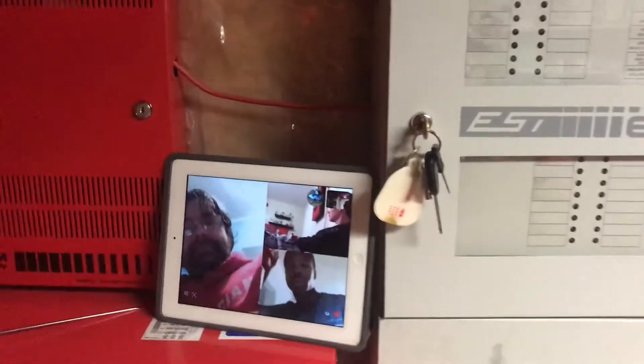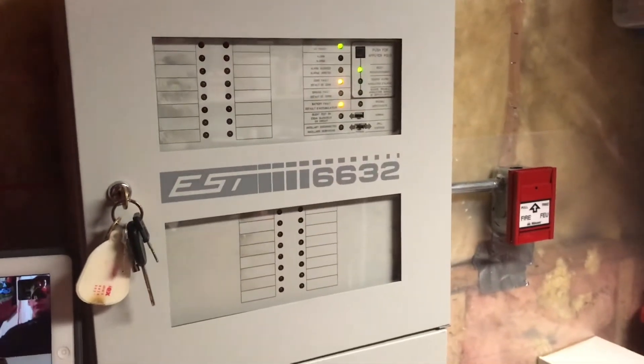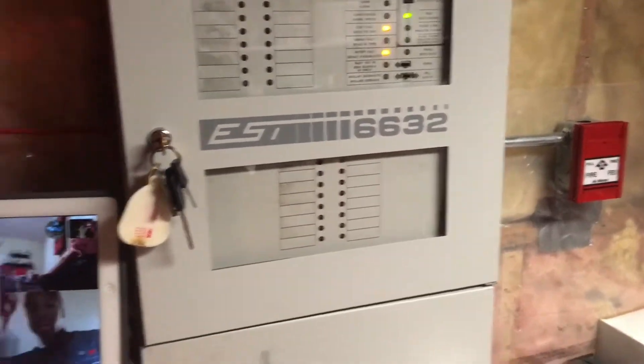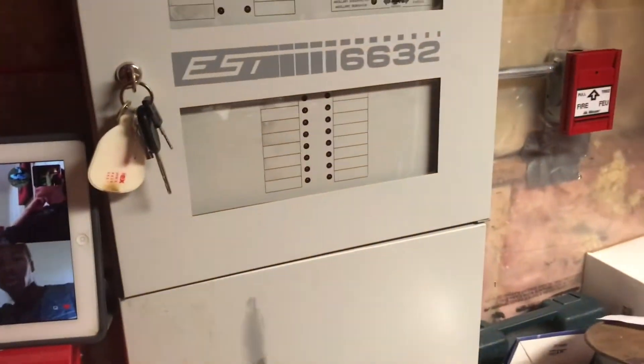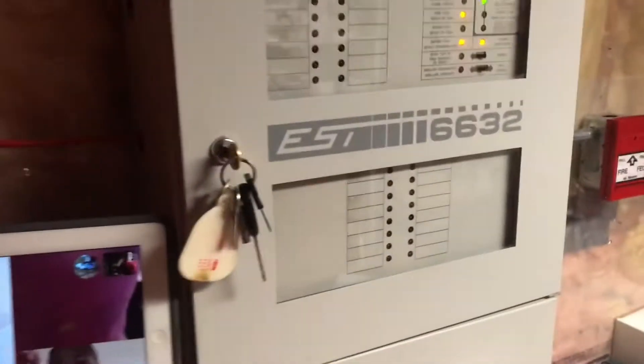Okay, so for this Mini System Test, first off I just want to say happy National Fire Alarm Day. Even though I technically am not national to these guys, because I'm from Canada, I'm still going to consider it National Fire Alarm Day here in Canada because I said so.